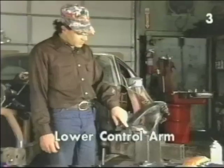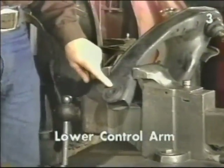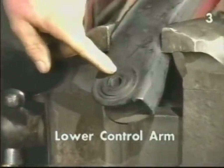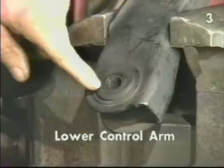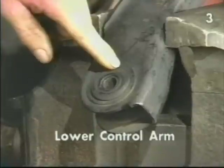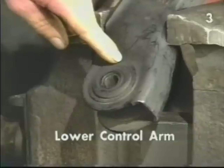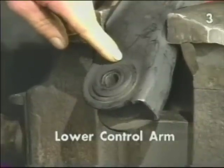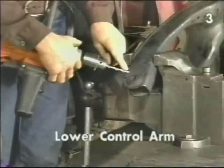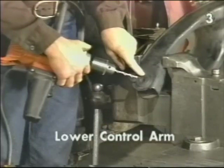We're going to start by removing the bushings from the lower control arm. We have found that the simplest way to do this with common tools without damaging the control arms is to use a drill bit and drill through the rubber all the way around, removing the inner contents of the bushing. Then we can go back and remove the outer steel sleeve. We also recommend lubricating the drill bit with some type of penetrating oil. You should also use a drill bit no bigger in diameter than the distance between the inner and outer metal parts of the bushing.